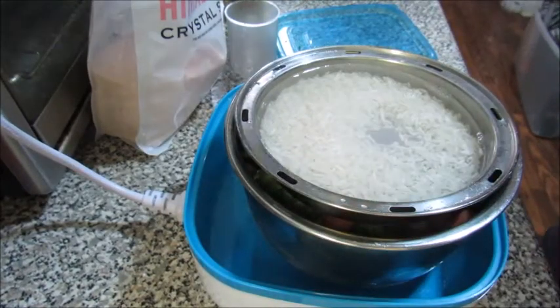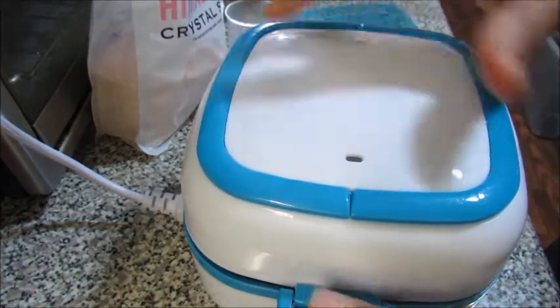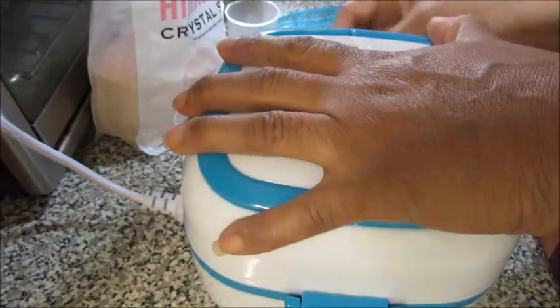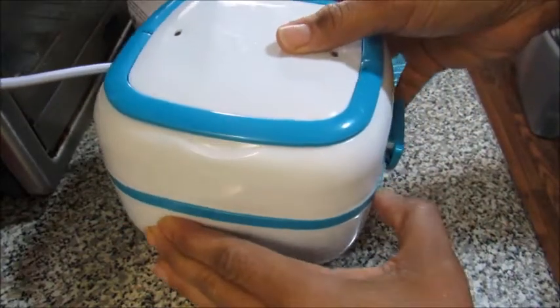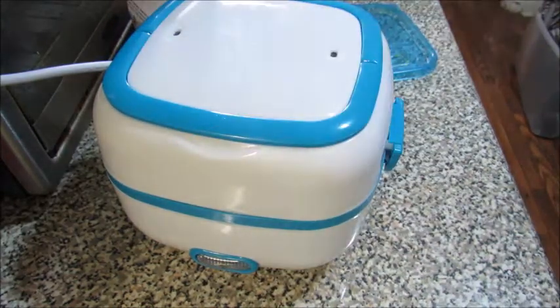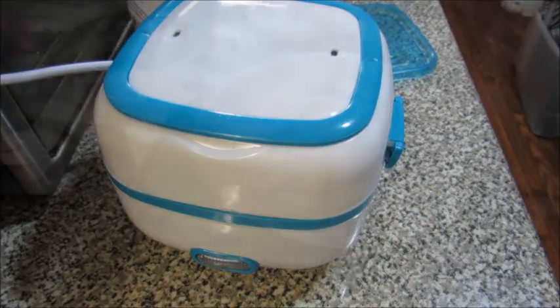I'm going to put the lid on and turn this on. I'm turning it this way so you can see it — it is on. All right, we're gonna let this cook, and now back to our regularly scheduled program.